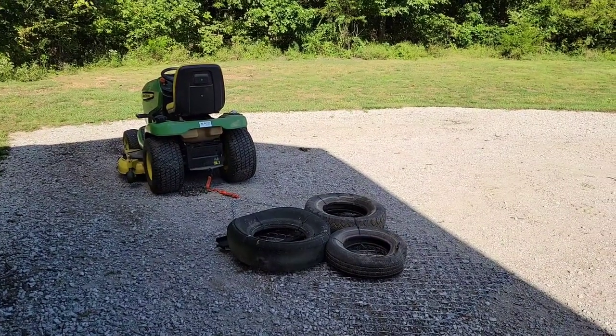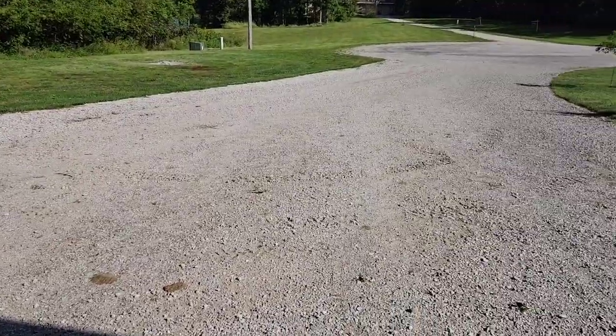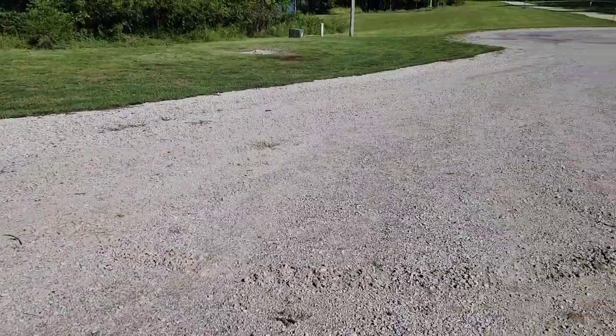Hello everyone, this is Just a Dad. Today I'm going to show you how to drag your driveway. I've got a rock driveway and it settles down quite a bit after rain or after it's been a long summer.